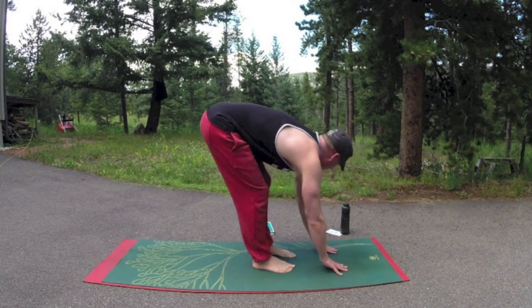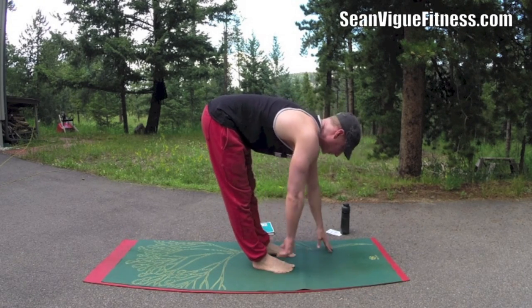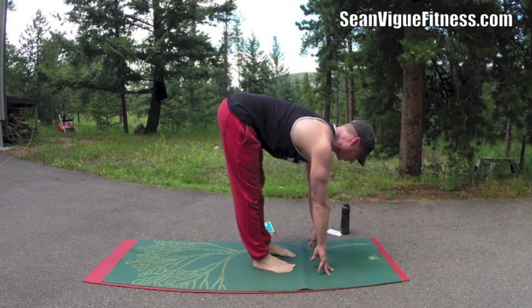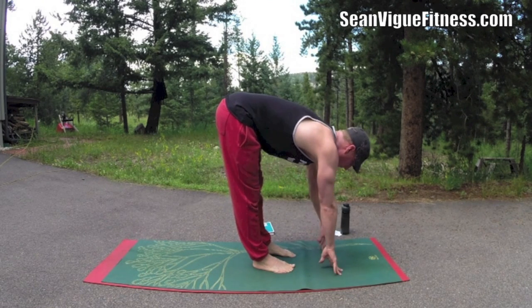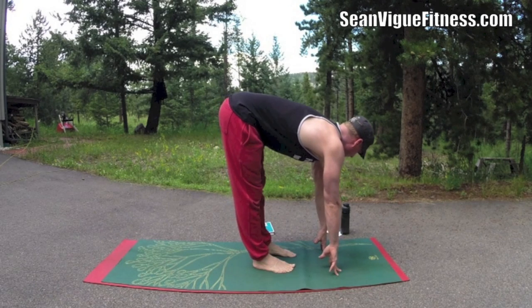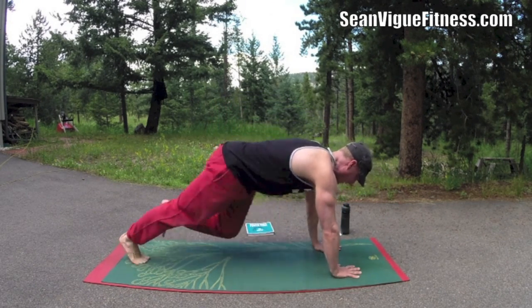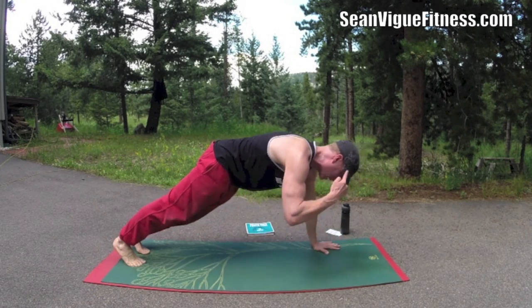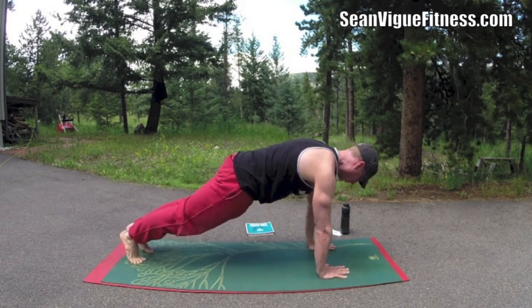Inhale, let's go to flat back. Fingertips on the mat or fingers on the shins. Draw the shoulders back. We want to lengthen everything, get everything moving, improving your performance in every sport and every activity. From flat back, come to plank. Hands around the shoulders, elbows in, draw the shoulders back, press the heels back. Modify as needed with the knees down.